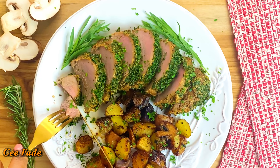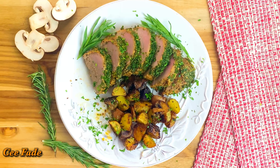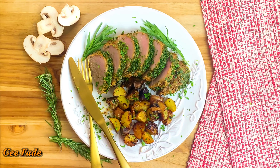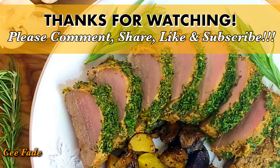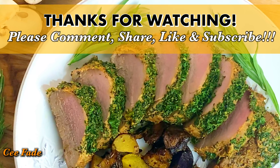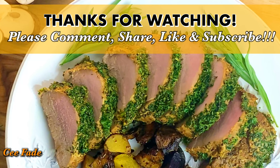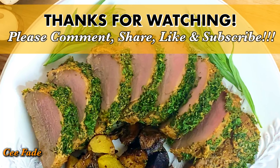Thank you so much for watching! If this is your first time on my channel, please don't forget to hit the subscribe button and also hit the notification bell so you know when I post new videos. Like and share this video with your friends and family, and leave comments in the comment section down below. I love you all — see you in the next video!